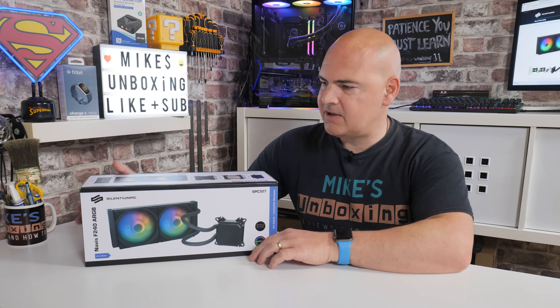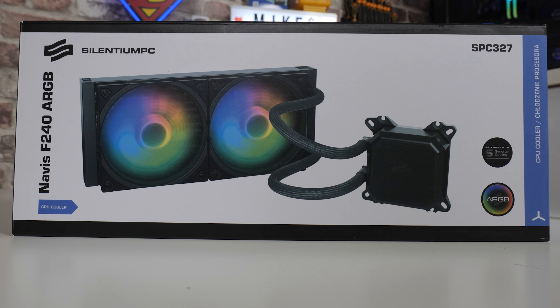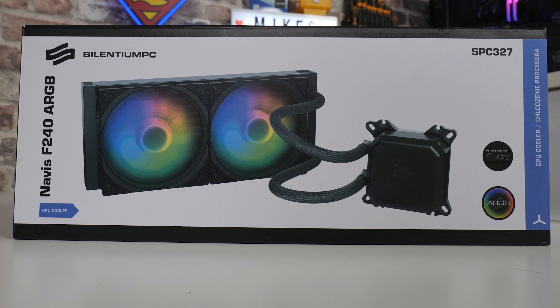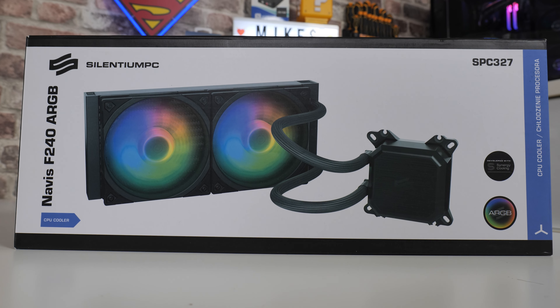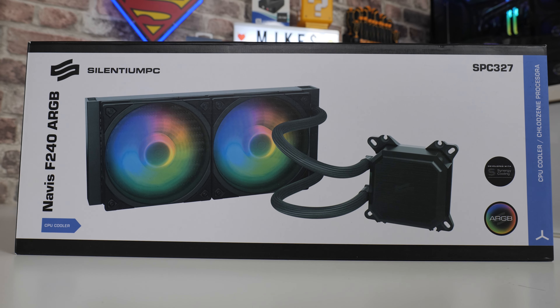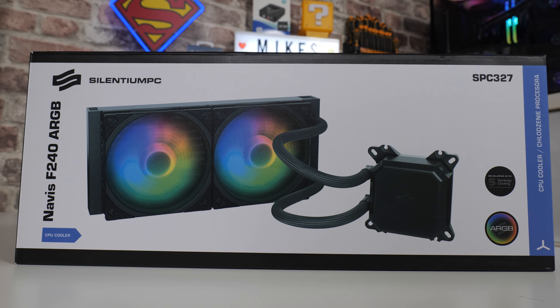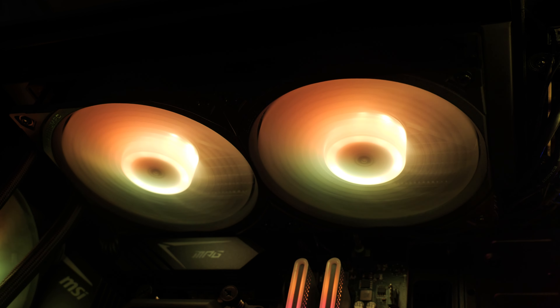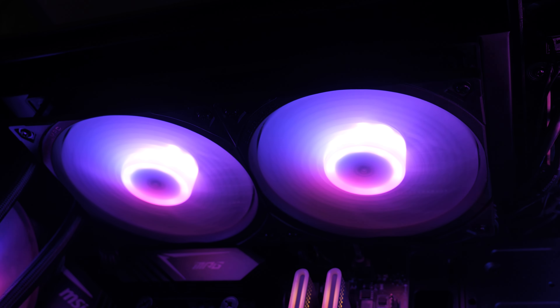Let's start off with an unboxing and overview of the product itself. As you can see straight away from the packaging, this is a 240mm AIO radiator with a splash of addressable RGB, thanks to the two Fluctus 120mm ARGB fans on the front. Rotational speeds are between 300 and 1800 RPM, so it can get really quiet if you want, or quite aggressive if you push them hard — although realistically you don't need to.